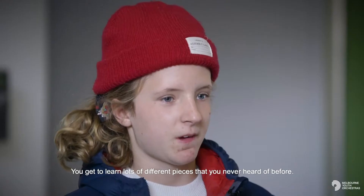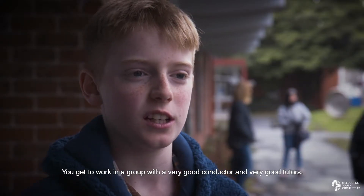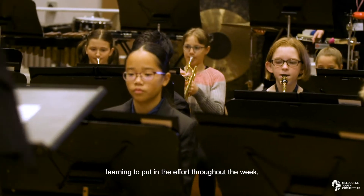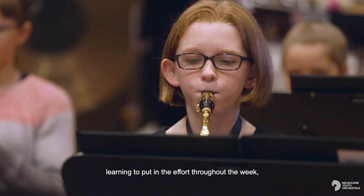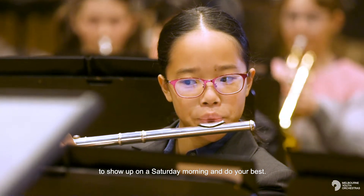You get to learn lots of different pieces that you never heard of before. You get to work in a group with a very good conductor and very good tutors. Being part of something bigger than you, learning to put in the effort throughout the week to show up on Saturday morning and do your best.